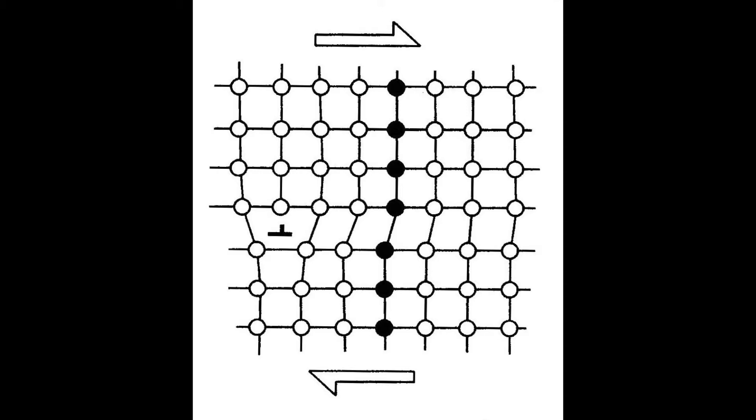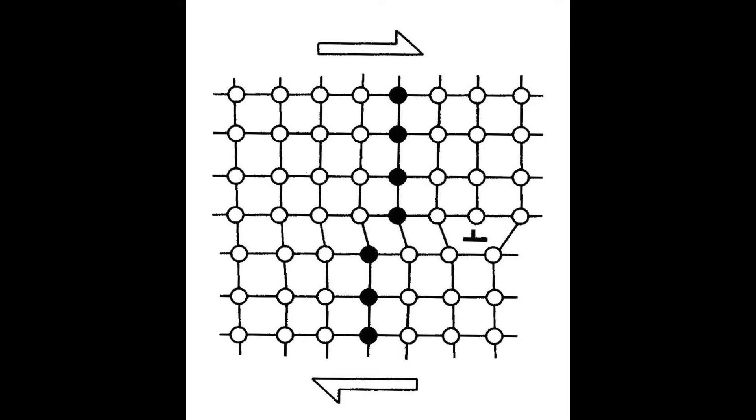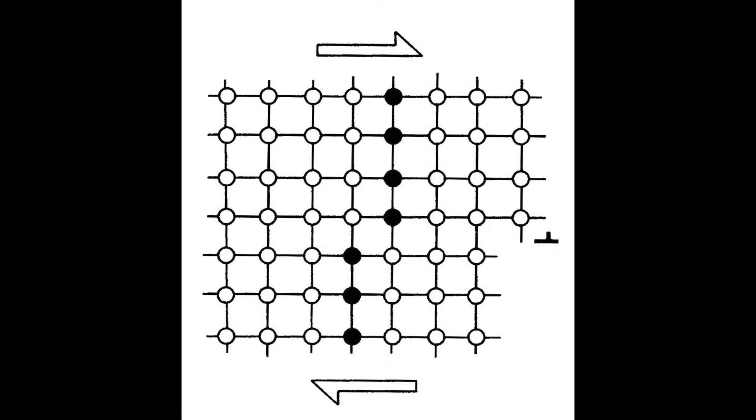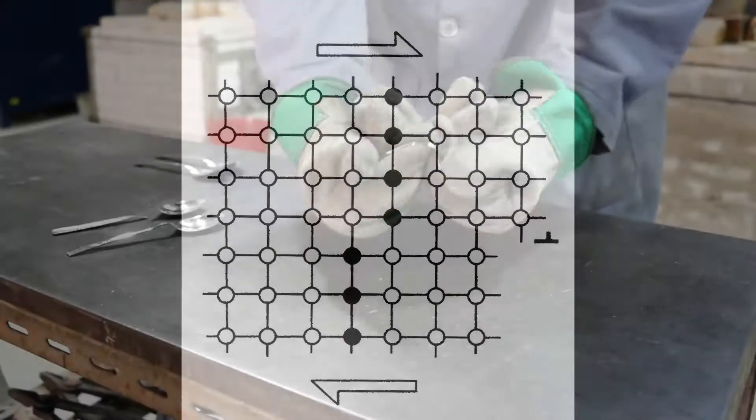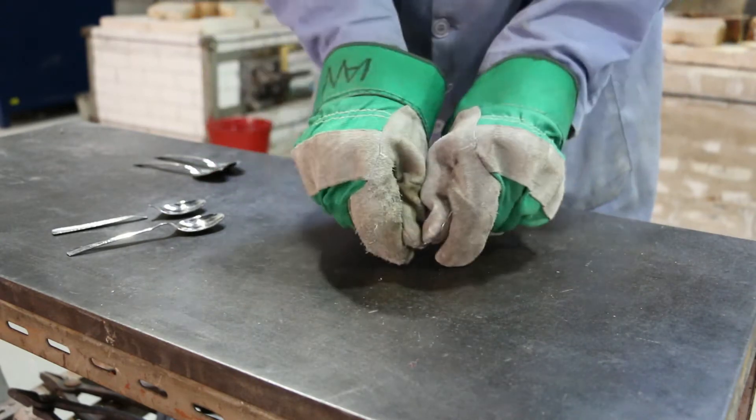However, they can also block each other from moving at all, making the metal stiffer. So when we bend the spoon several times we are creating thousands of dislocations, many of which are now blocking each other. This increases the metal stiffness and is the basic theory of work hardening.